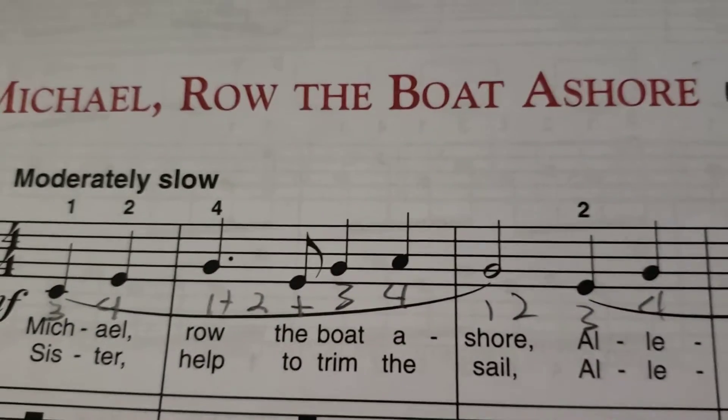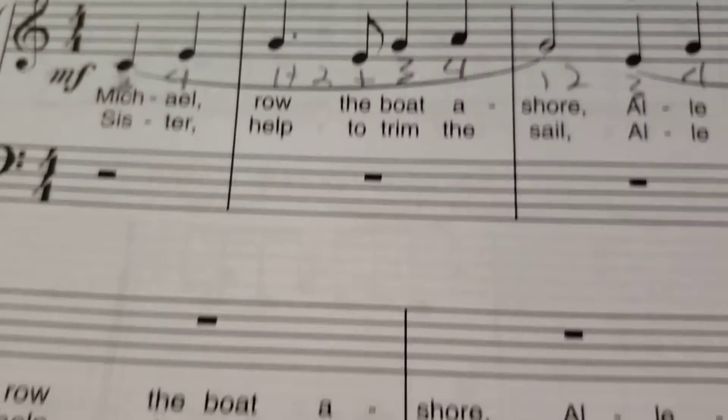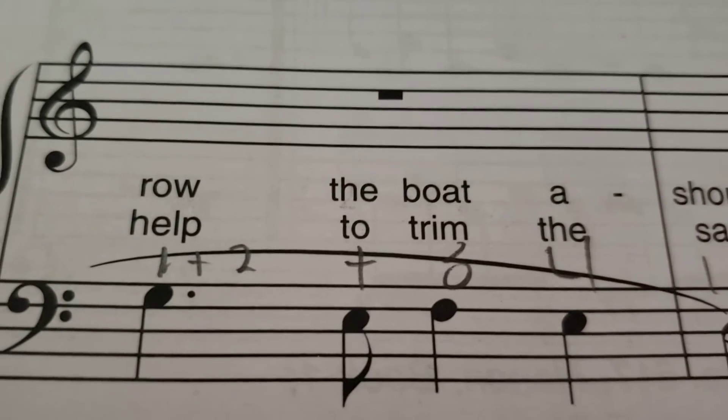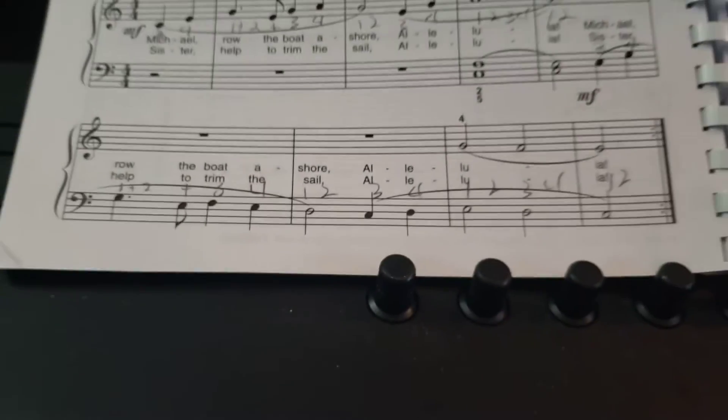Notice the dotted quarter notes. One and two and three four and — that's bar two and the first measure of the second line. It's the same thing on the left hand: one and two and, then the 'and' on that E, and then three four on those last two notes.